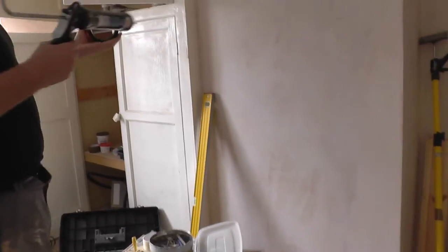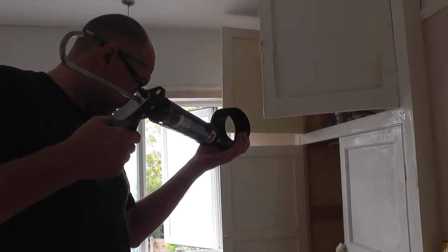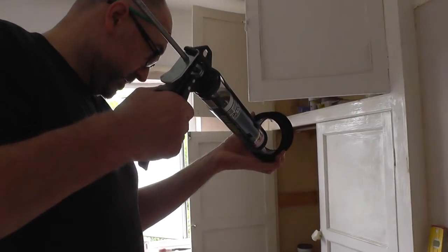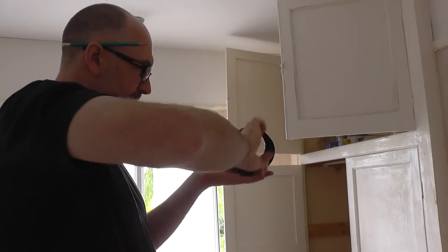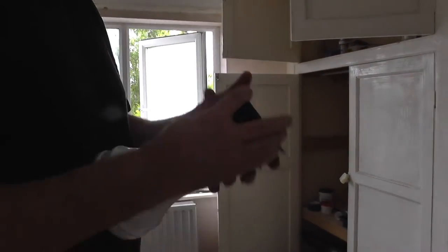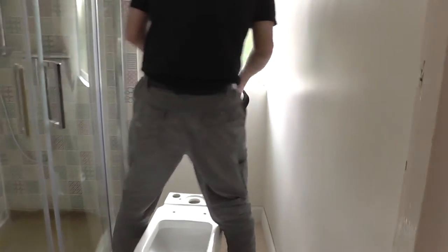Try not to focus on that stuff in the pipe. So which way is it going to go? It's going to go that way, isn't it — going to go down. I want it in the soil pipe, which makes more sense thinking about it. Put that in first, like so.